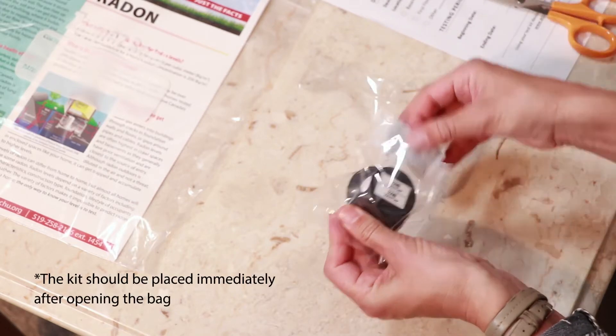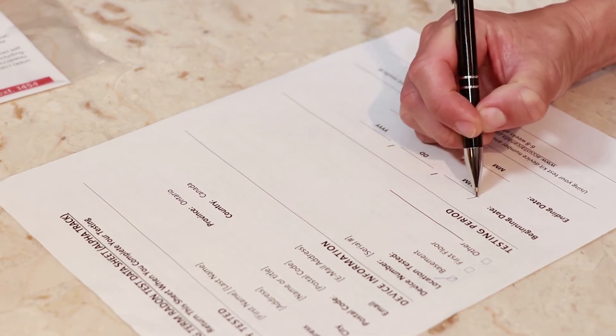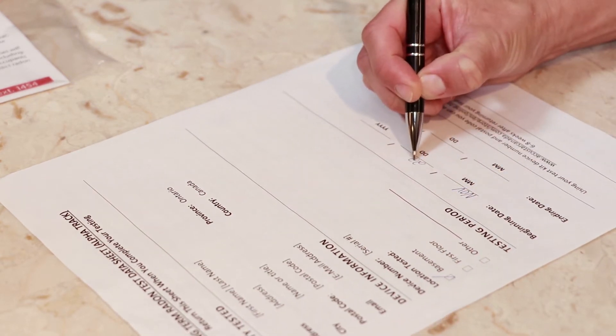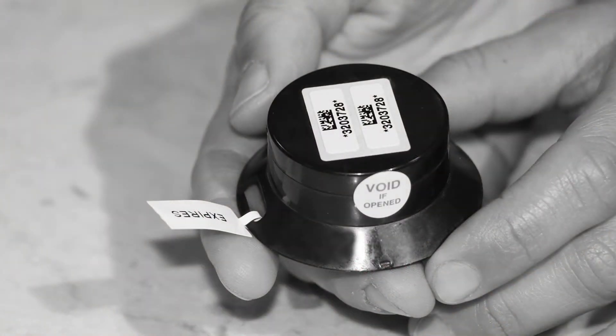Once you have chosen the room to test, it's time to remove the kit from the bag and record the start date and location on the data sheet provided. Do not remove any stickers or barcodes, and do not break or twist open the black housing or the results will be invalid. Keep the Ziploc bag and data sheet somewhere nearby — you'll need it again when it's time to return the kit.